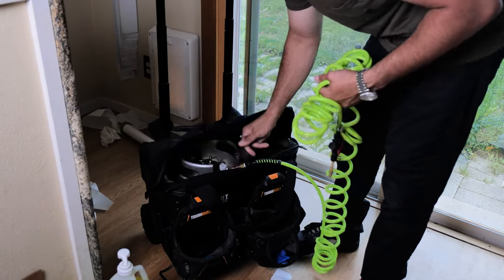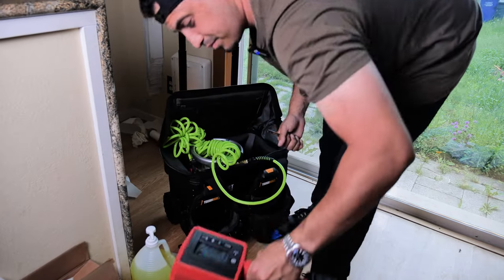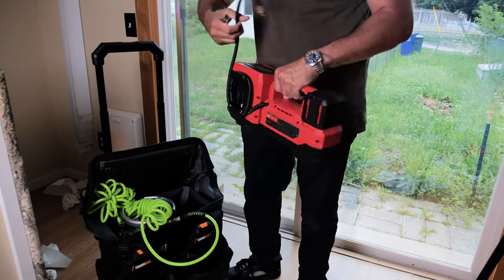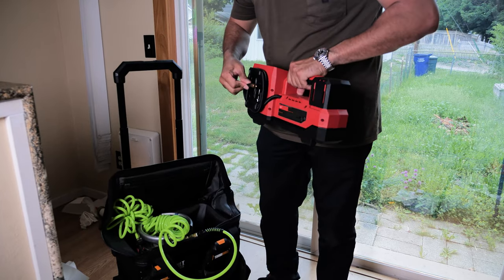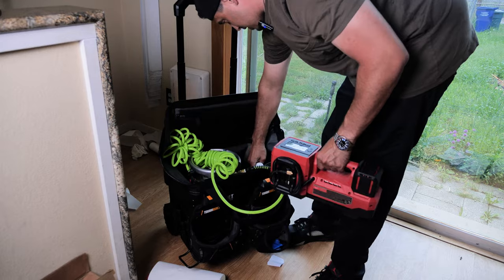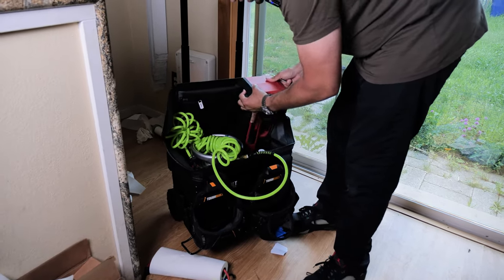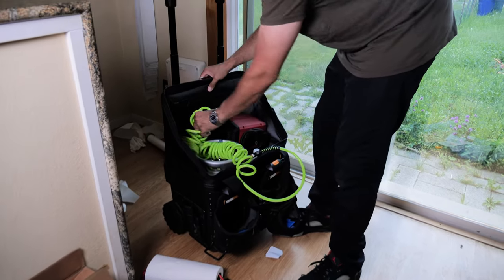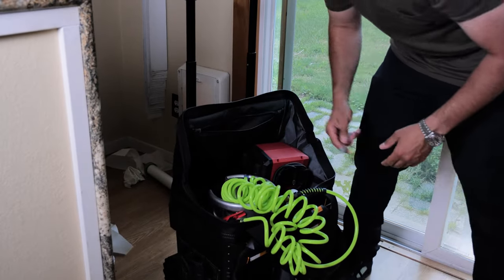If you have anything additional, like an air compressor — this is kind of what I use — I just take this and put it in there too. I always like having solution in there as well. And then I put my air compressor in here too. Boom — I'm set. What's really cool about it is it's got pockets back here, it's got pockets here. So for all your miscellaneous stuff, like a tape measure — if you want to take your tape measure and stick it there, you can do that too.